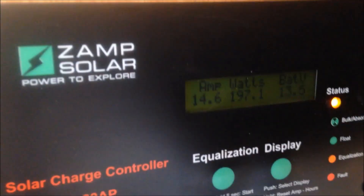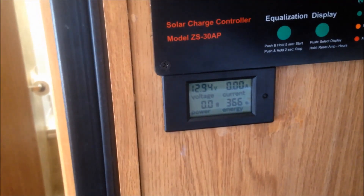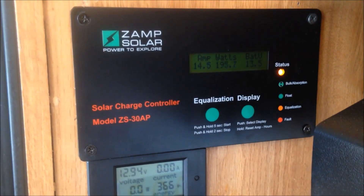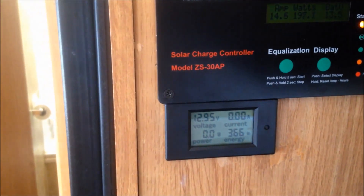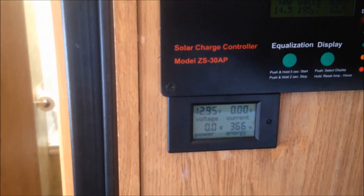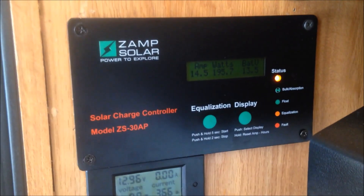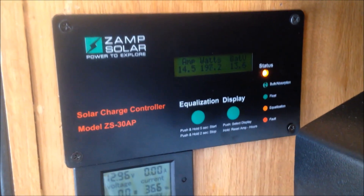Not bad — almost 200 watts, 14.6 amps. And my battery's not moving, it's at 12.95 — that's under load. Pretty good, not bad. Worth 160 bucks.